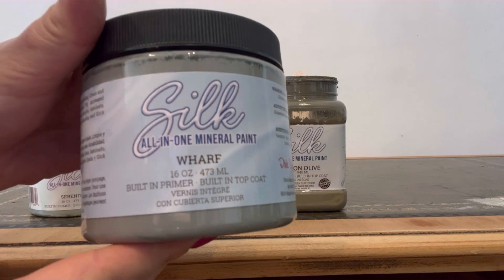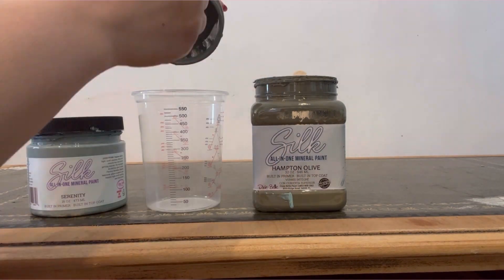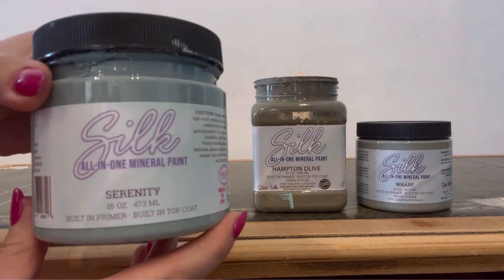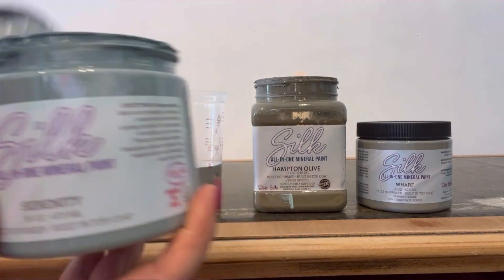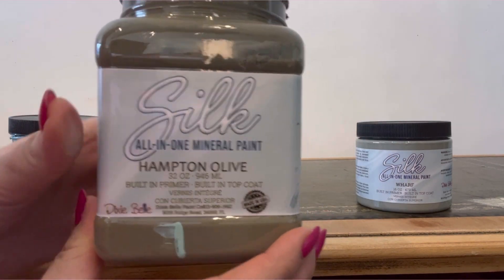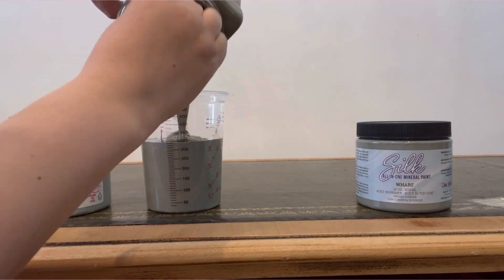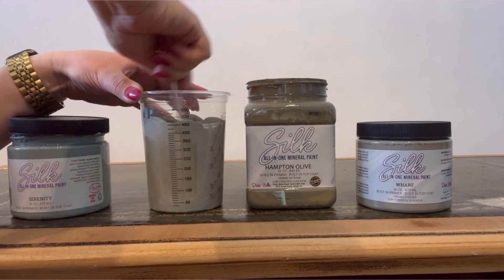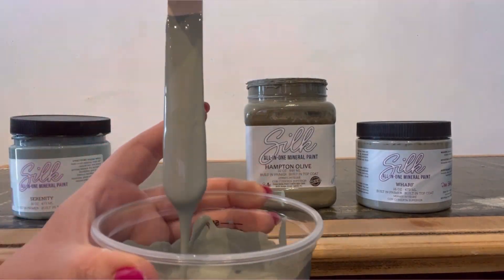Now I'm going to mix a colour for this one. I'm starting with Wharf — this is going to be the main colour and I'm using two parts, so in this case 200ml. Then I'm going to use some Serenity, which is a gorgeous blue, using one part or 100ml, and the same with the Hampton Olive — another one part or 100ml. Now let's give that all a good mix up and then I'll show you the colour.